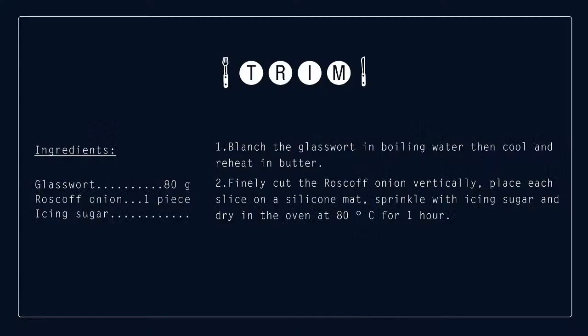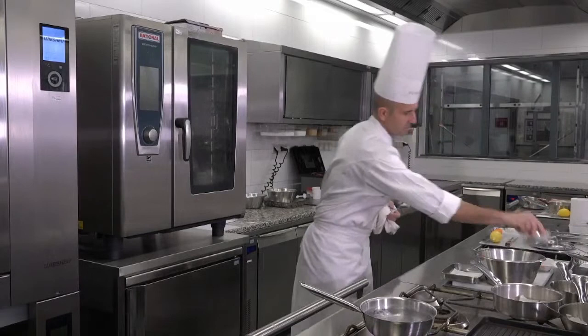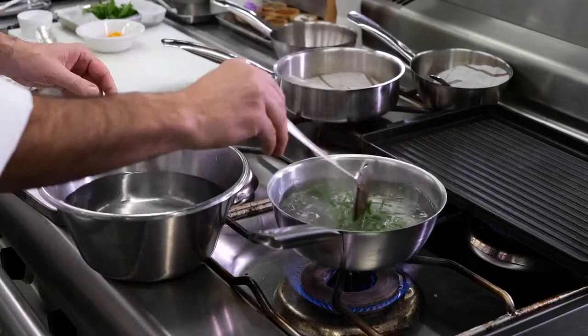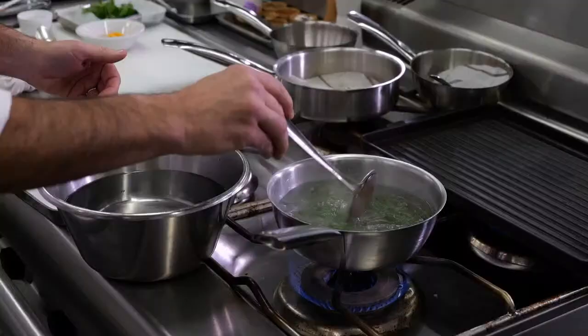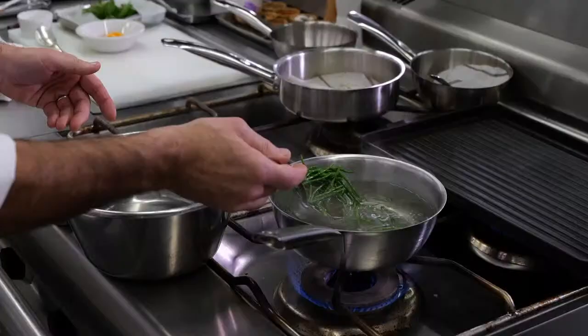Now we're going to cook some greens. In boiling water, we just blanch them — no salt because they are very salty naturally. Just get ready to shock them with ice water. Basically just one boiling and you can leave them al dente — a little bit crunchy. It's perfect for what we need to do today. This also allows us to keep the greenness of the vegetables.